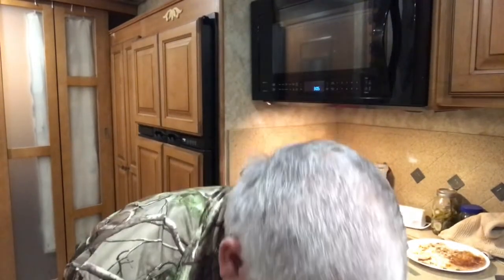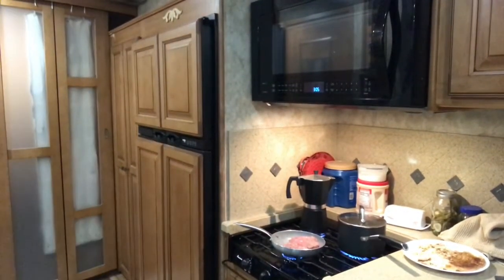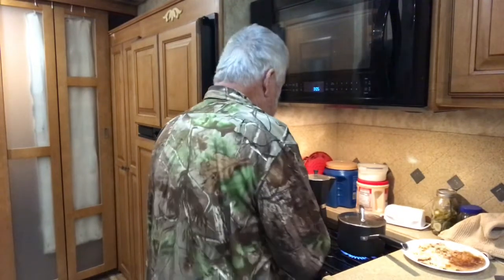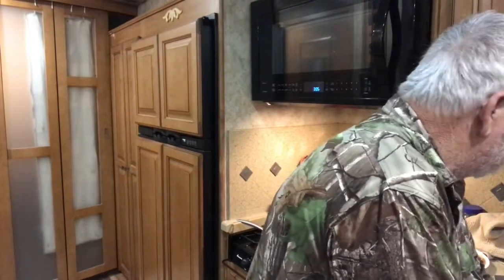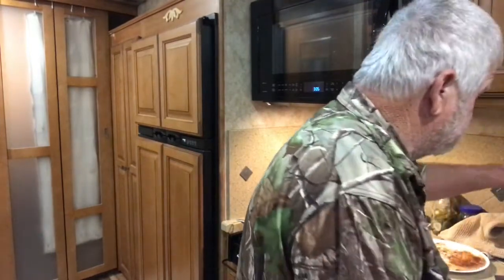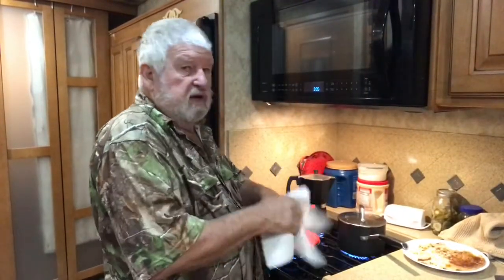Get that splatter lid on it - mom wants that splatter lid on them. We got that splatter lid keeping the splattering down while we fry that meat up. Get a little beef tallow off my hands. Get ready to make her salad. We'll be ready to eat shortly.